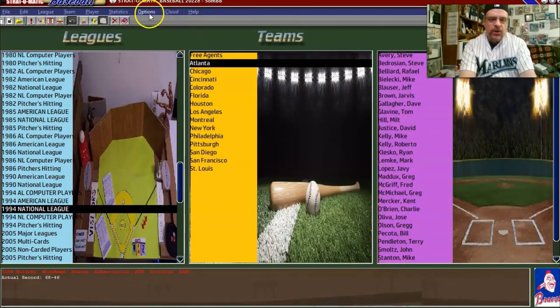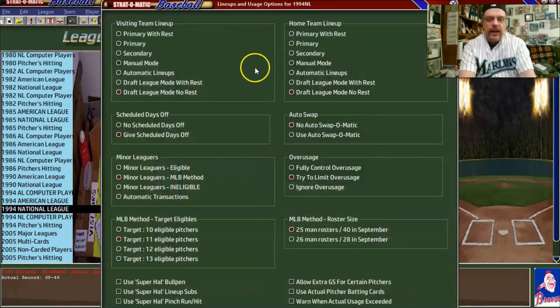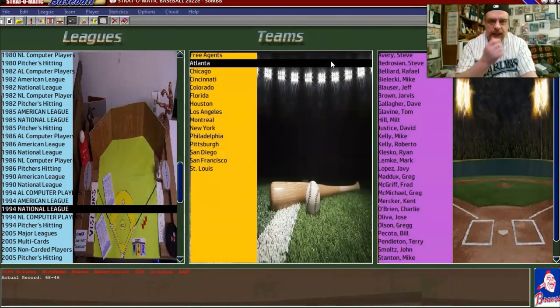Let me just go back and double-check to make sure I didn't lose those settings when I hit enter. So we go to lineups and usage. And yes, it did keep my settings.